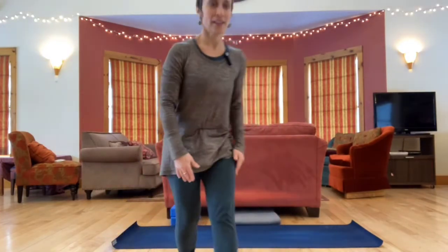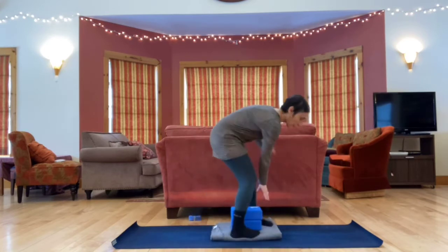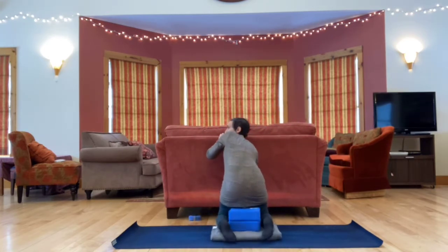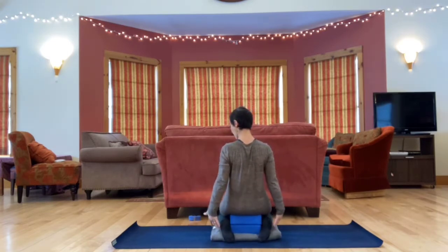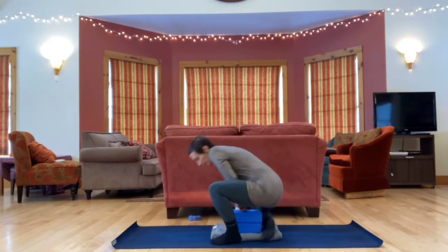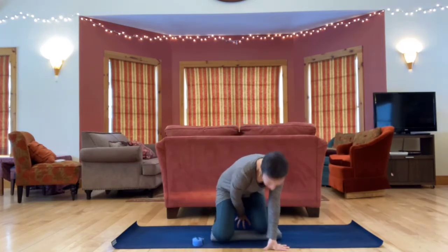For this practice we'll start by using a couple props. If you have yoga blocks and a strap that would be great, and you can improvise with other things you have around the house. A scarf or dog leash could work instead of a strap, a couple books, a firm cushion could work instead of a block. So we're going to begin sitting in Virasana, and just have your strap handy or whatever you're using for a strap.